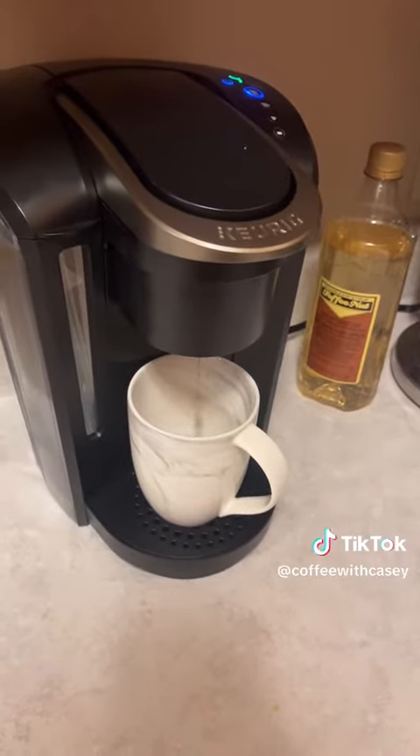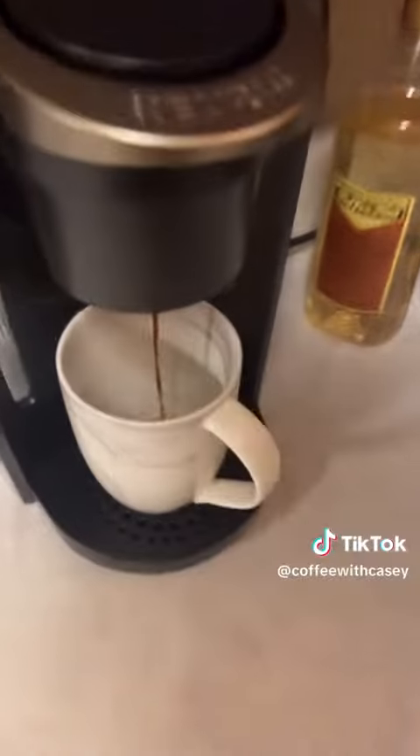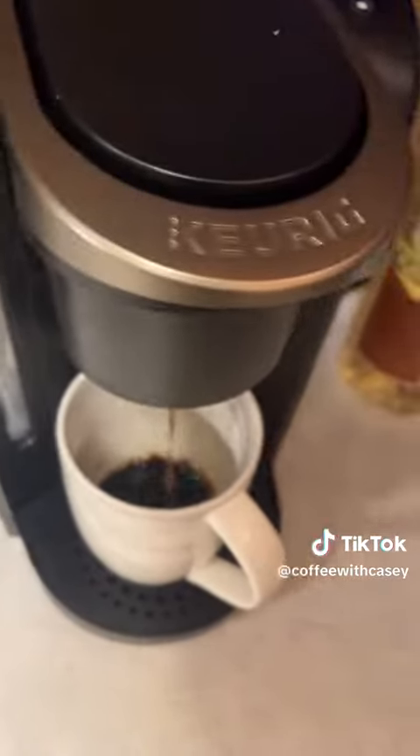So it begins the long wait for 12 ounces of coffee. It's got like a reddish hue to it, which is kind of interesting. See how that turns out?